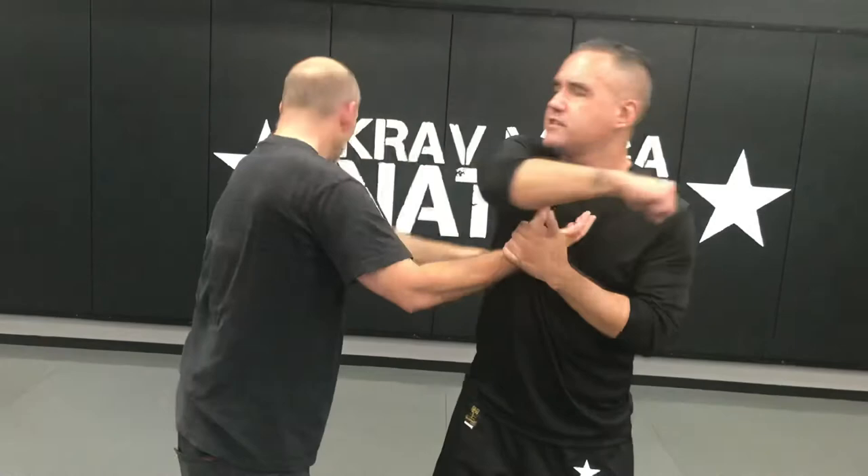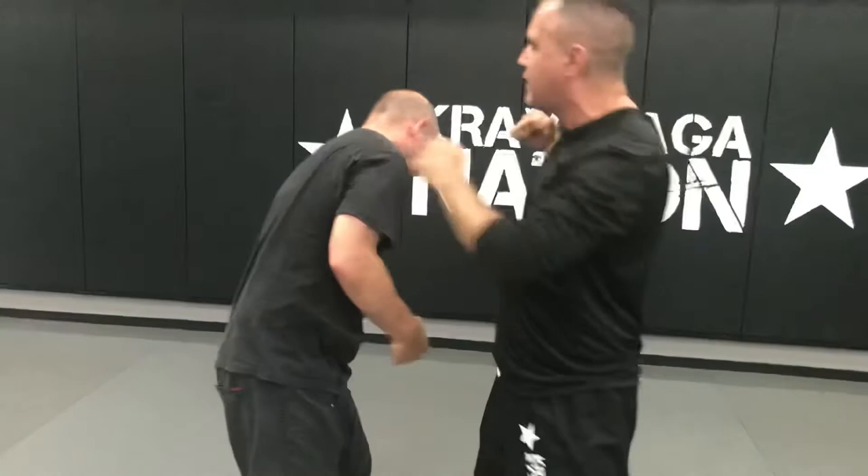Now I want to bring my arm free. So I bring my elbow up to the chin, and then once it's free, I throw hammer fist and let go. So I want to keep control of that hand until I get my arms free. So I pluck, I hit, I elbow up — now my arm's free — then I can let go and continue attacking.